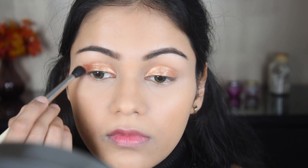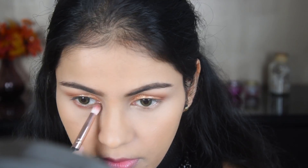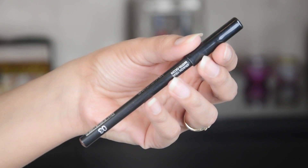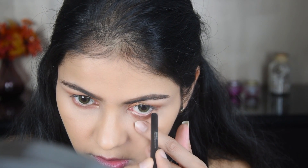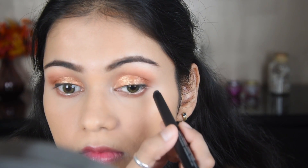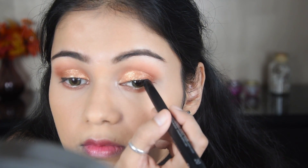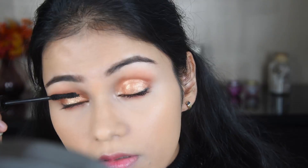Now I'm using my Wet n Wild palette — I've picked up a little brown color on a blending brush. I'm also using a golden tone. Whatever your skin tone — fair, medium, or dark — this look will suit everyone. I've also used a pencil along the lash line because my eyes look small, and I've used an eyeshadow stick which is very long-lasting. If you apply liner just to the outer third, your eyes look more open.